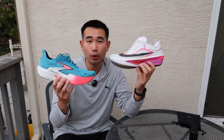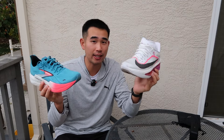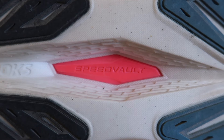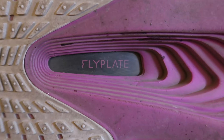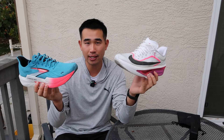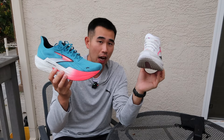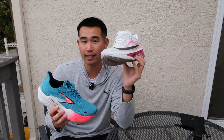I wanted to quickly start off this comparison by saying that the reason I'm comparing these two shoes is that both of them are kind of daily trainers with plates in them. The Brooks Hyperion Max 2 has a P-backs plate, whereas the Nike Zoom Fly 6 has a full-length carbon plate. They are at similar price points — the Brooks being $180 and the Nike Zoom Fly 6 being $170.